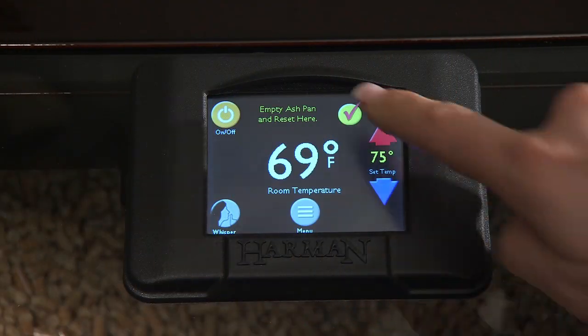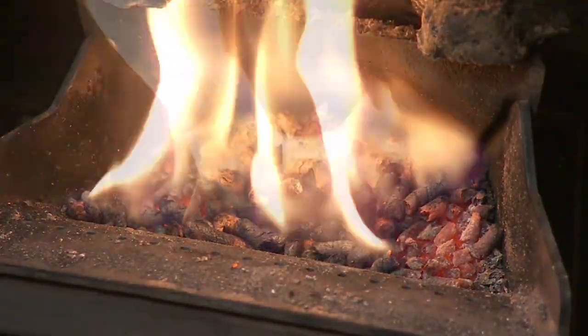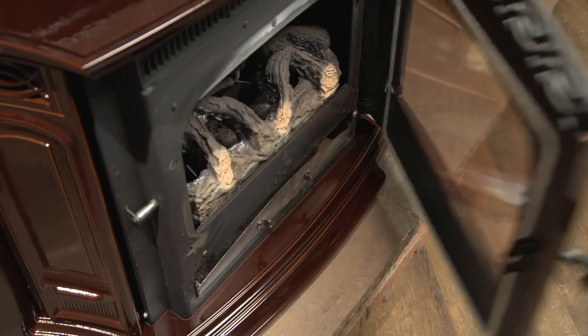When the empty ash pan message appears, reduce the unit to a low burn before emptying the ash pan so it is cooler to handle. Wearing heat-resistant gloves, scrape the loose ash from the burn pot, then remove the ash pan to empty it.